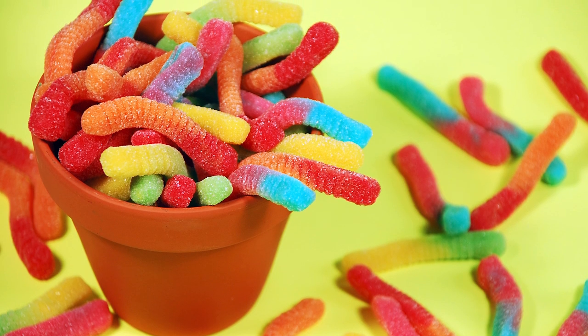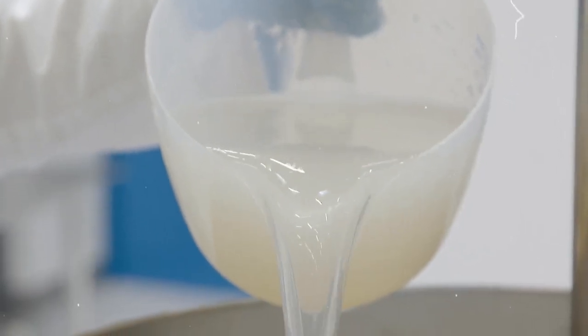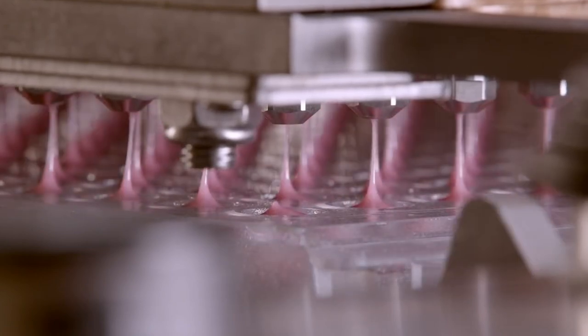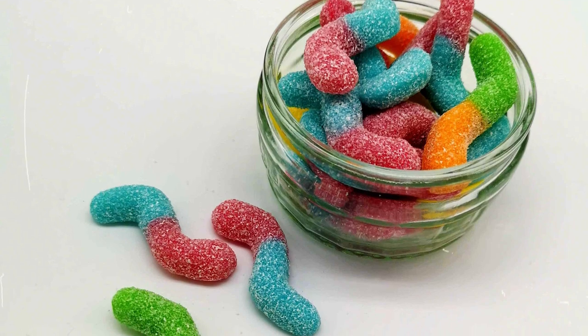Gummy worms are made from a type of gelling agent called pectin, a natural polymer derived from plants. Gummy worms are typically made by combining pectin with sugar, corn syrup, and flavorings. The mixture is then cooked until it forms a gel, poured into molds in the shape of worms, and refrigerated until the gummy worms are solidified.